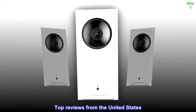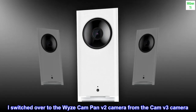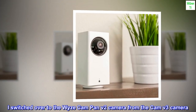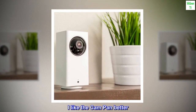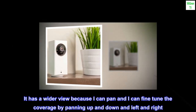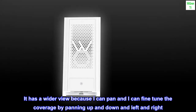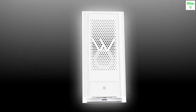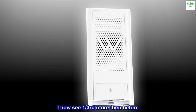Top reviews from the United States: I switched over to the Wyze Cam Pan v2 from the Cam v3. I like the Cam Pan better — it has a wider view because I can pan and fine-tune the coverage by panning up and down and left and right. I now see one third more than before.